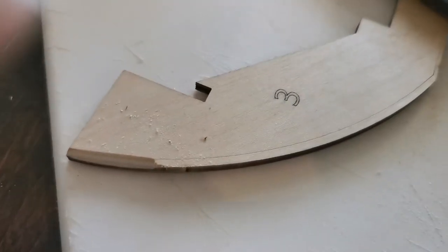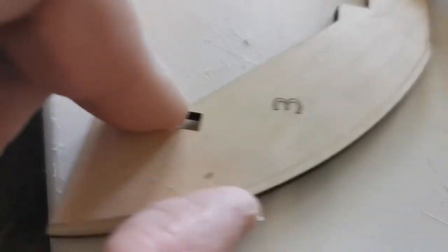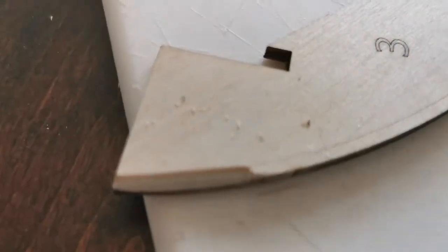We're working on the model here. The instructions say a little 45-degree bevel along this edge here, so we're using the file and slowly working in that 45-degree angle. It goes all along this edge.